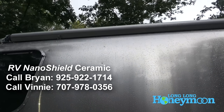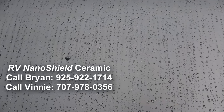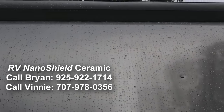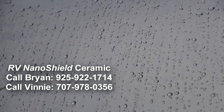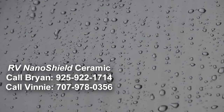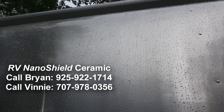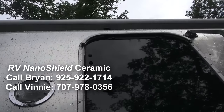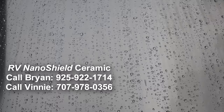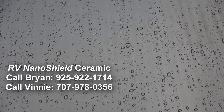We just had a gully-washer thunderstorm here in the Lo Lo Ho national forest, and you can see how our ceramic-coated aluminum Airstream responds to the water. The ceramic coating is very hydrophobic and makes your RV much easier to clean. They are now also ceramic coating fiberglass, which will protect your paint and RV decals. Highly recommend it — call Vinnie, call Brian, get you some ceramic.